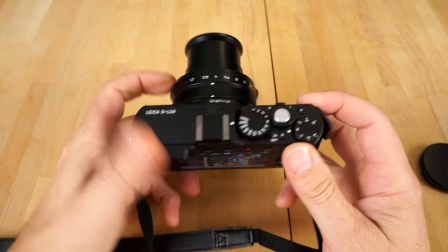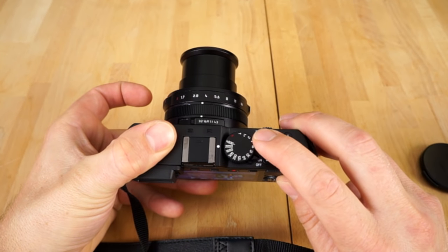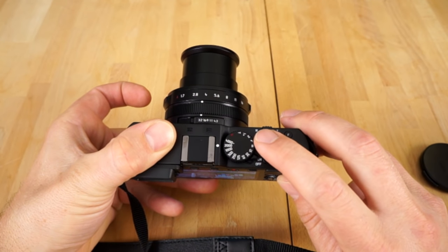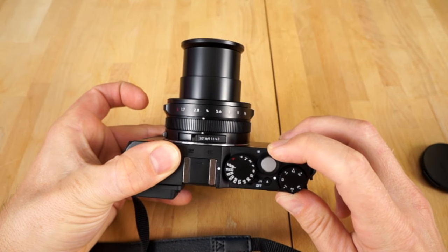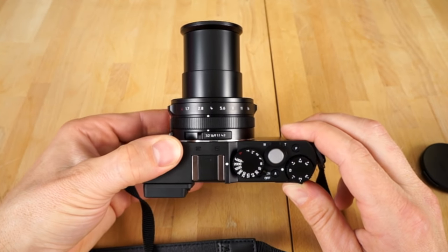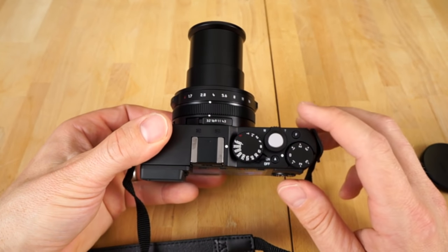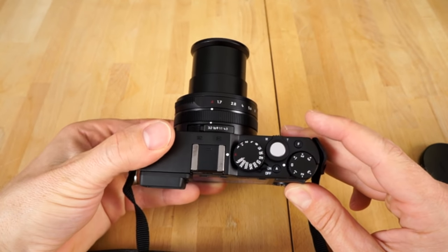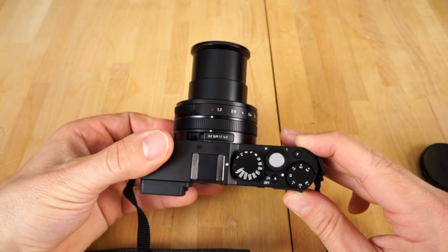You have the shutter button here — press that to take the photo, and press it halfway to focus and lock focus. Once it trains on something, press it fully and that takes the photo. You can zoom with this toggle here, zooming in and out, or you can turn the zoom ring. When you have it in manual mode, the zoom ring actually controls other settings, but in auto it will zoom the camera.